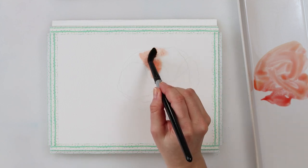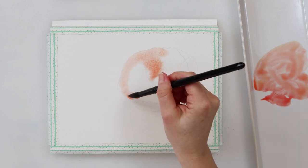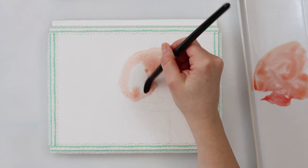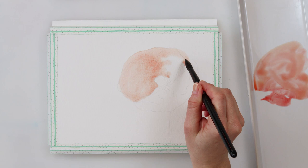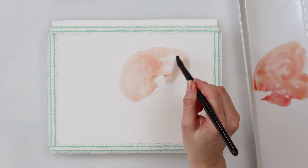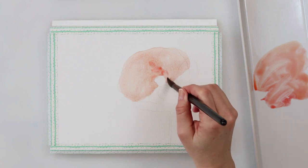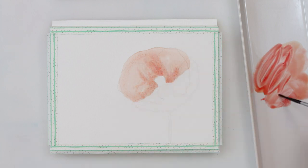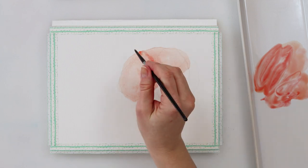I think we should all improve our drawing skills and draw as often as possible. As you can probably notice, I started my painting by pre-wetting the paper — just the upper petal of the poppy, not the entire paper. I'm using a mix of cadmium red light and a little bit of cadmium yellow medium to paint my first petal. I'm not trying to make it very saturated — just keeping it light.